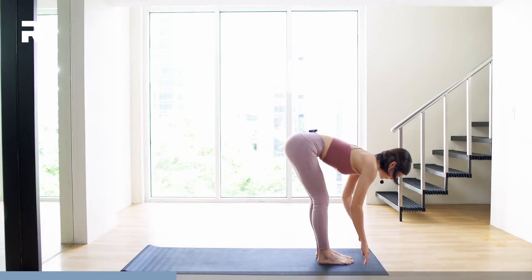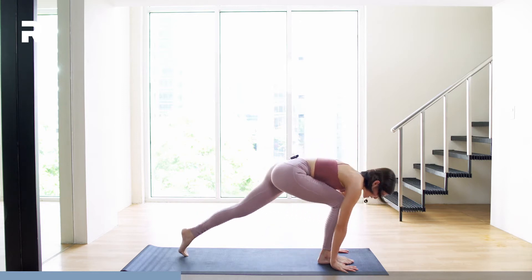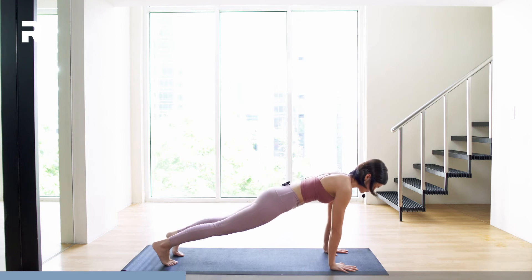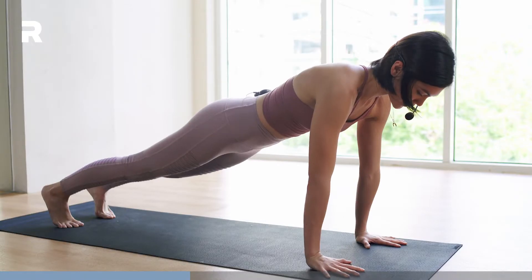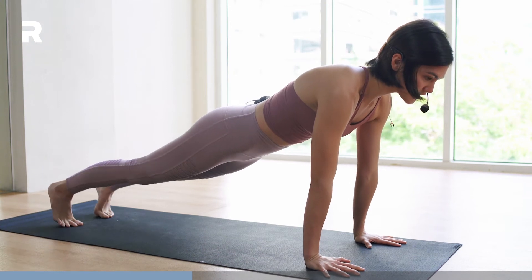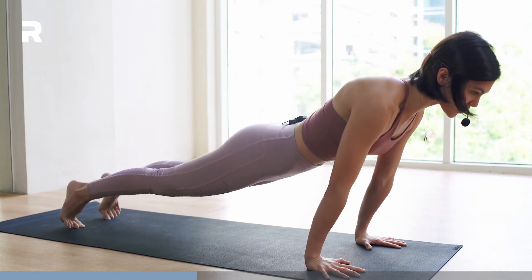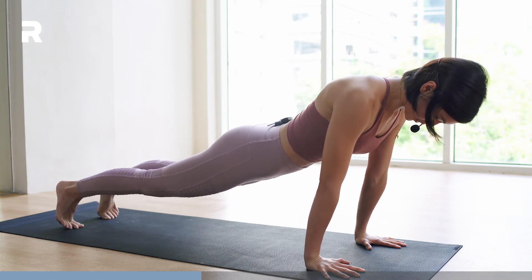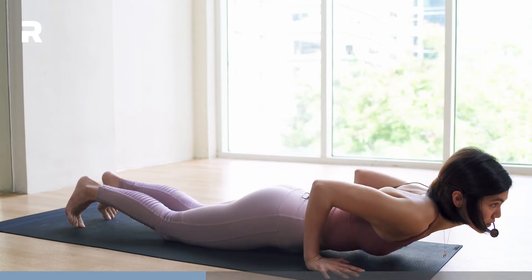From here, we're going to plant our hands down on the mat and step back. Let's do a high plank before your Chaturanga — wrists in line with your shoulders, core is engaged. To enter your Chaturanga, slightly shift the weight forward. Since this is for beginners, you may drop the knees and then drop the chest as well.